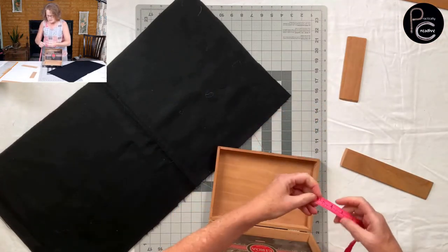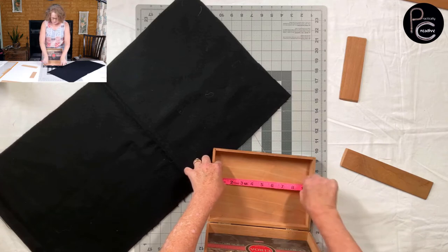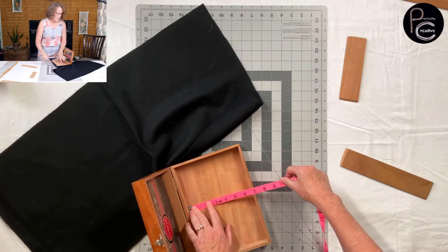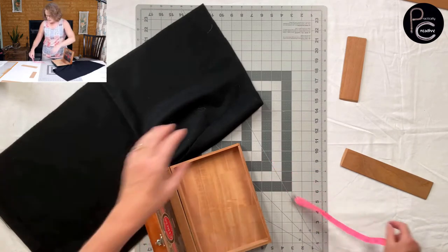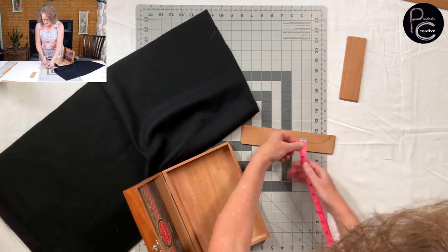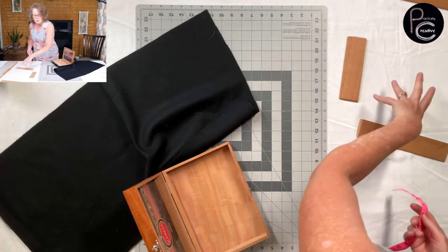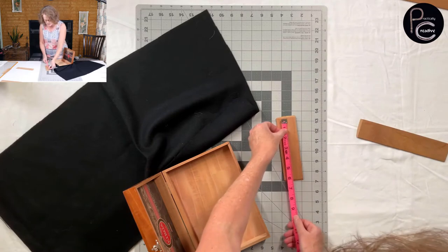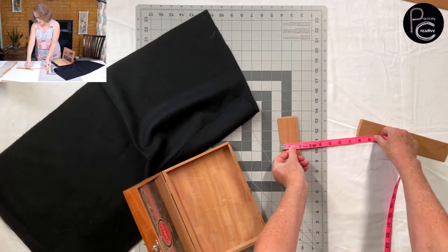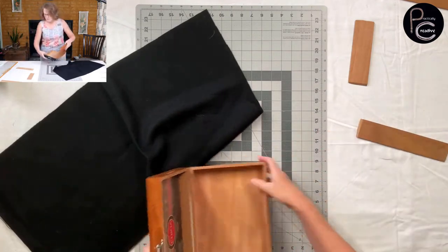We're going to measure the inside of our box — it is nine and three-eighths. We're going to go six and a half for the bottom felt, and for the sides we're about nine inches by one and seven-eighths, so I'll do two of them at that size. Then this size is like six inches by one and seven-eighths.